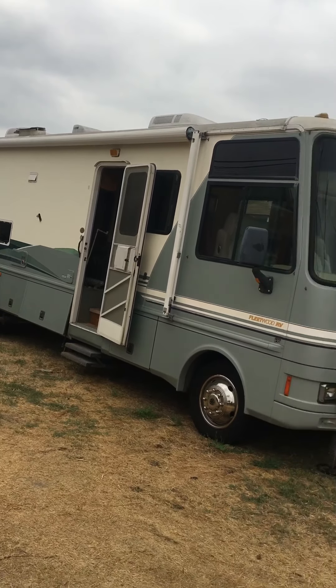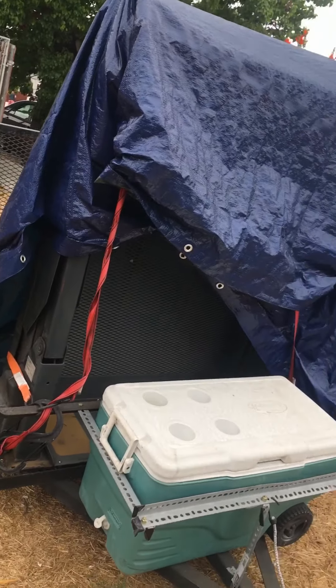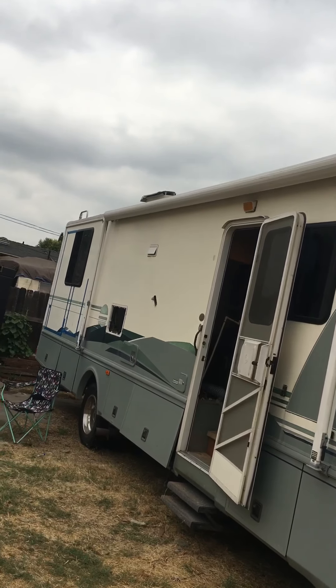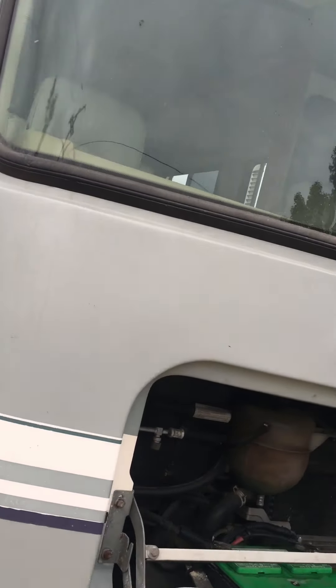Today we're working on a 2000 Fleetwood Bounder Ford chassis V8. The client is going to install a handicap ramp in the back of this RV.